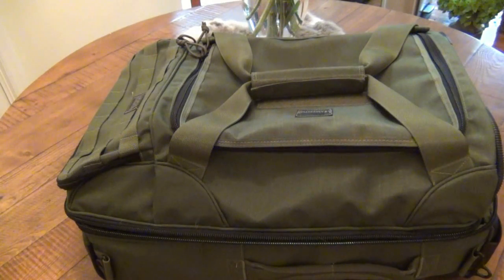Hey, what's going on guys? Today I have a bag to review, a fairly large bag. This is the Maxpedition rolling luggage bag. I used this when I took a trip down to Florida. I spent eight days down there and this is the main bag, the only bag that I took.